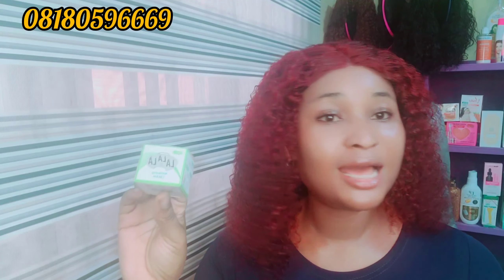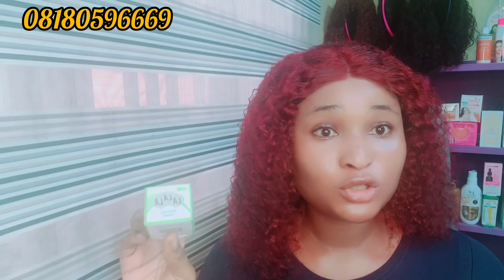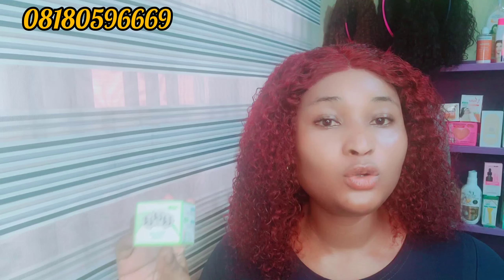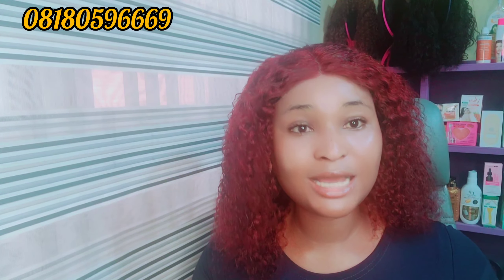Now let's go to the face cream. I'll be picking two face creams for you. The first is the No Mac face cream — it's for lightening of the skin. You can go for this No Mac face cream; it is very very good. I love the way it works on the skin.